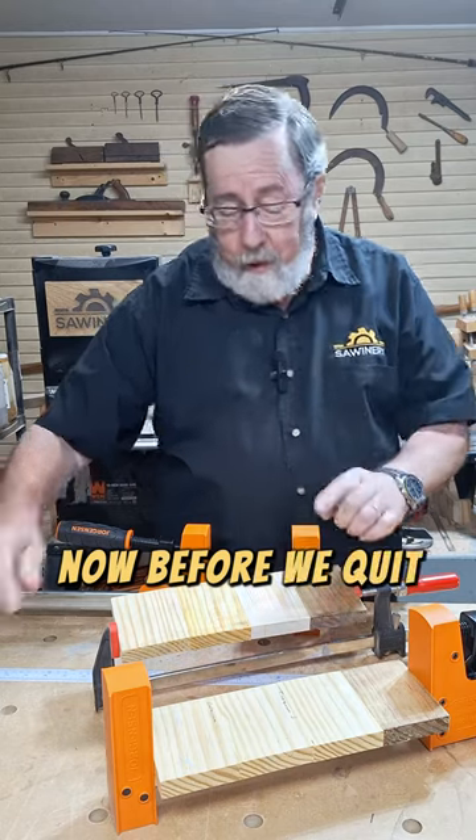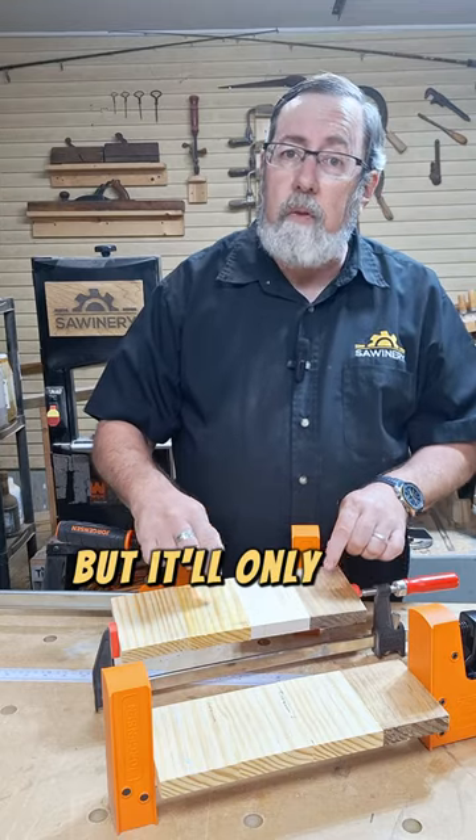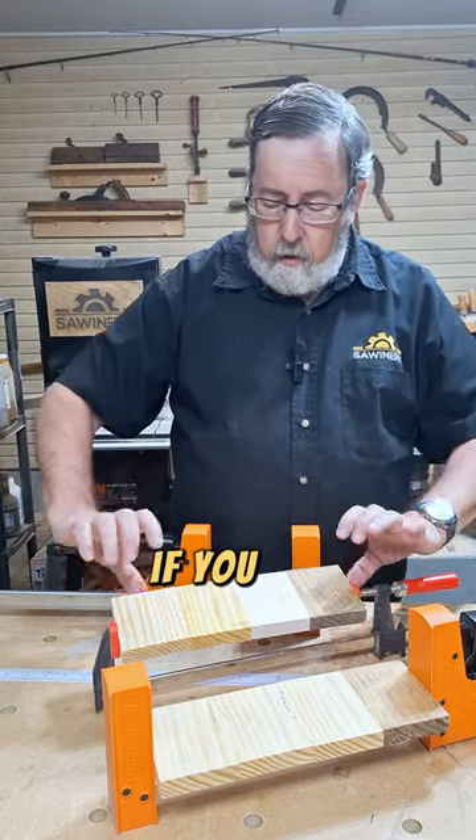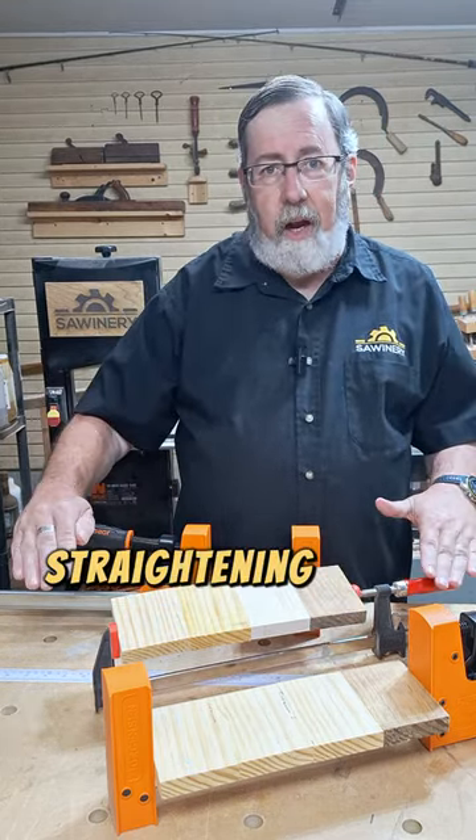Now, before we quit, let me say that this type of clamp can still give you a good clamp-up, but it'll only give you a good clamp-up if you use cauls on top and bottom, clamping it together and straightening it out.